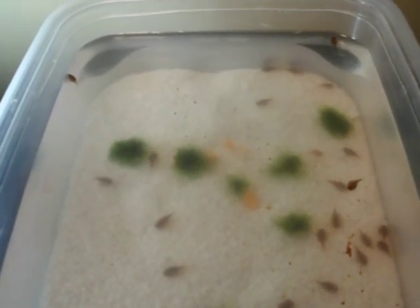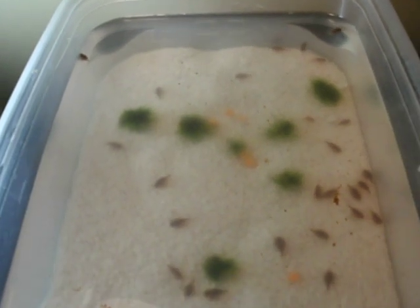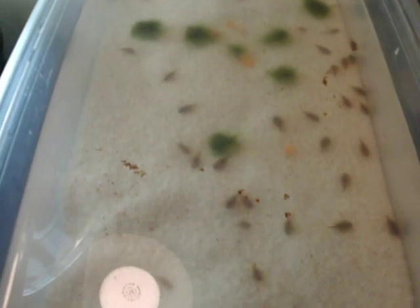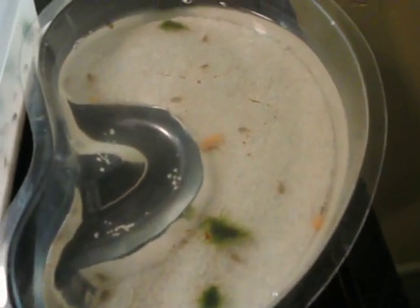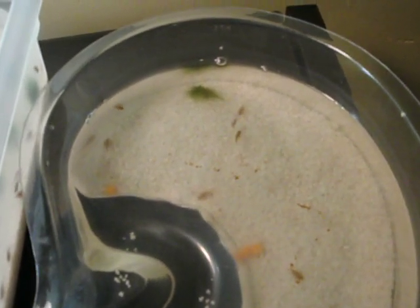Here we have approximately 40 from batch number two. They're doing quite well. I have about eight, a little bit younger than those that are still from batch two, but I had to separate them out because they're smaller.